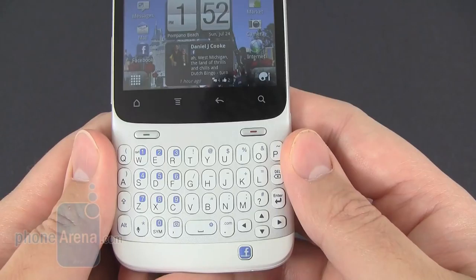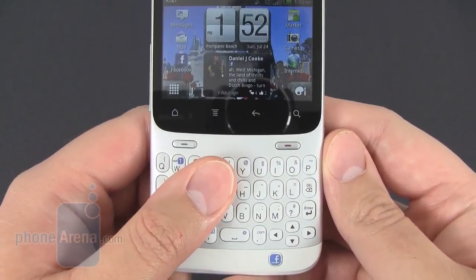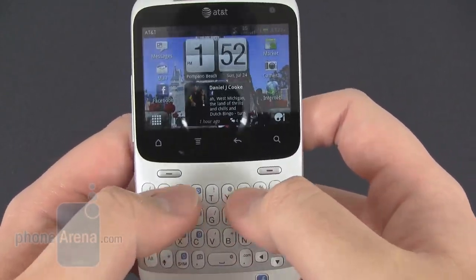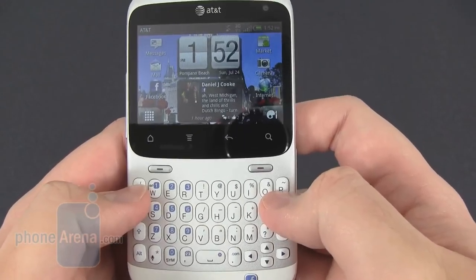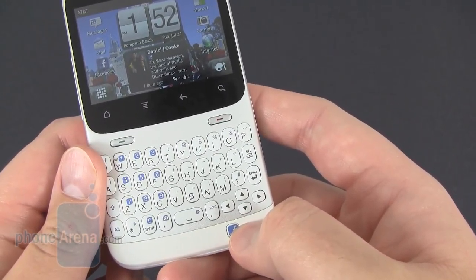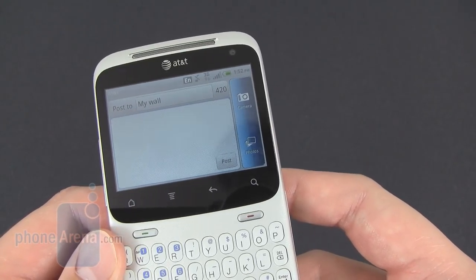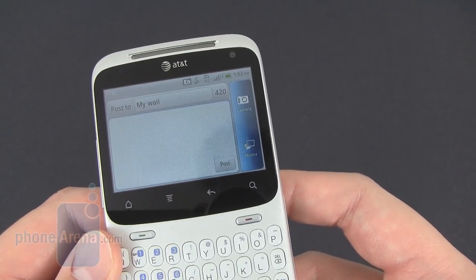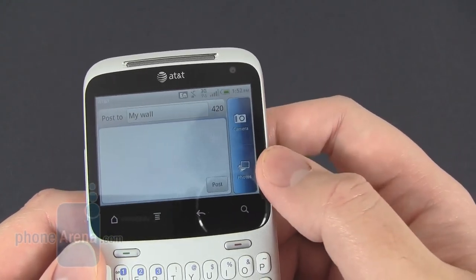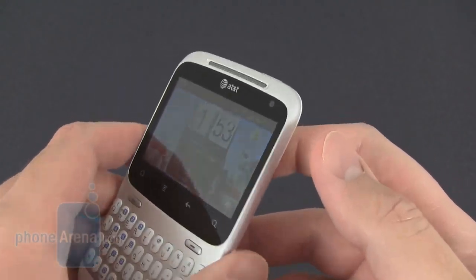The only thing is the buttons are going to be a little bit small. You can kind of cover up almost half of them with just one finger, so you've got to use the edge of your thumbs when typing. The Facebook key at the bottom will take you directly to a screen where you can type your current status, take a picture and directly upload it, or choose one already in your gallery.